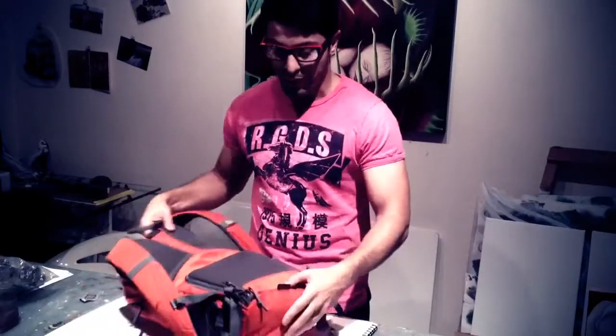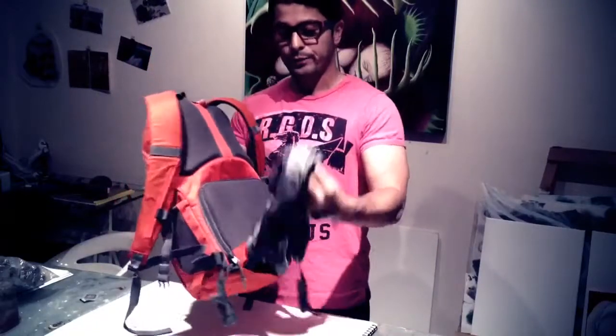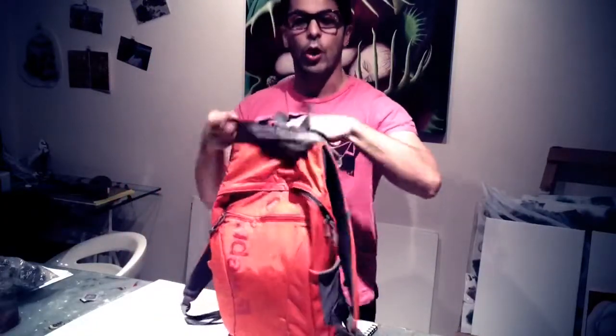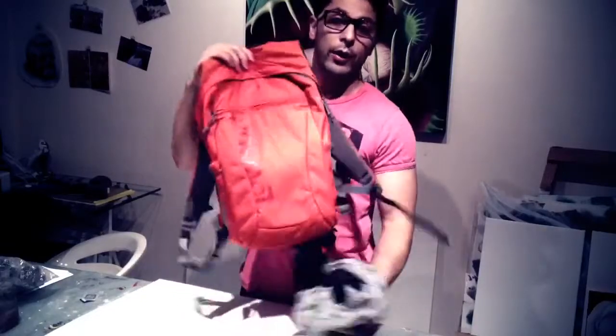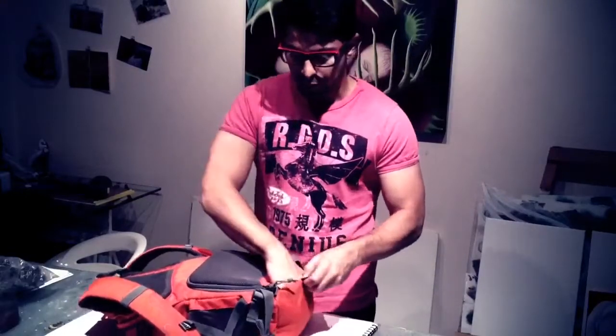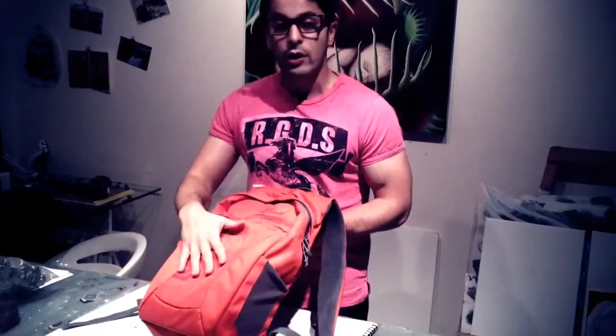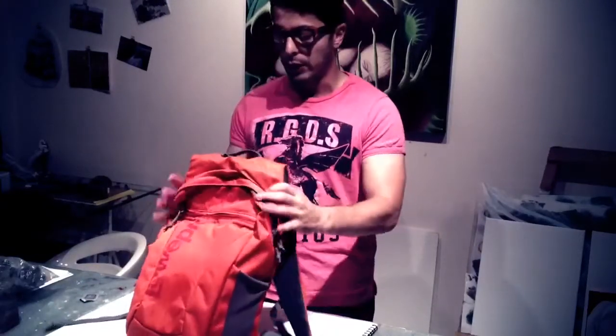When we were in Thailand, it started pouring at some point. I was freaking out — we were completely drenched. But guess what? This bad boy has a little bag that comes out, and it just goes over it. Everything I had in there — my wallet, my equipment and so on — all of it was intact, not even wet, not even a bit. So it's really, really practical. It's completely awesome.